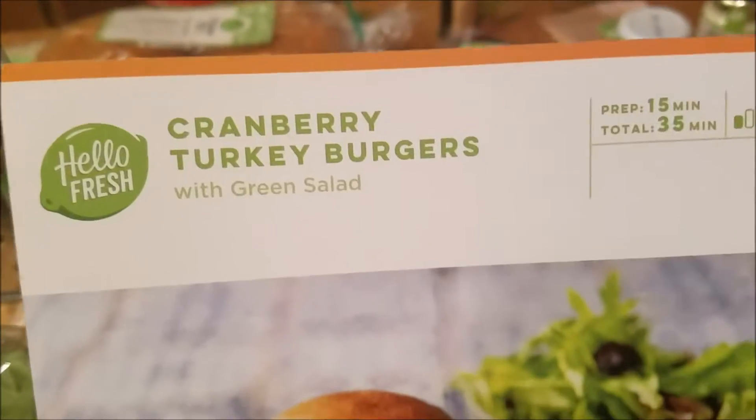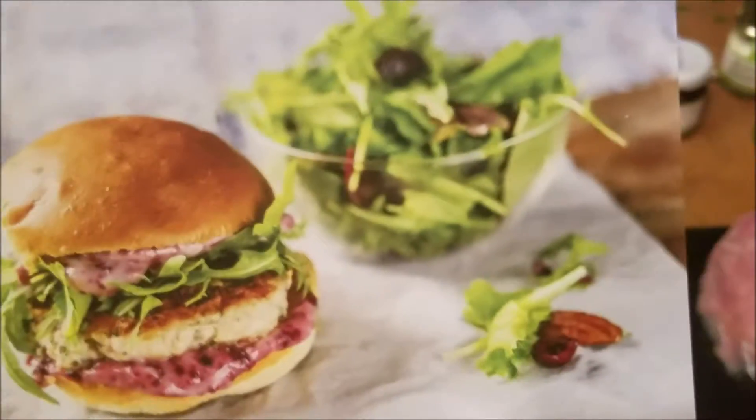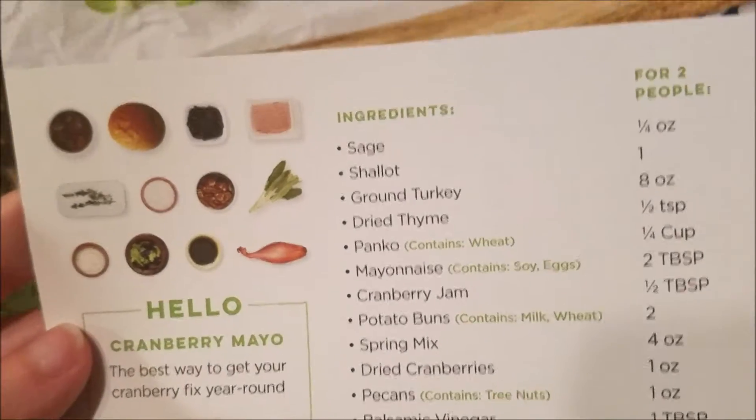Hi guys, welcome back to my channel. Today we're making cranberry turkey burgers with a green salad. This is what it looks like. Admittedly, this is actually the very first turkey burger I'm ever going to have, so I'm hoping it's good. I'm sure it will be.